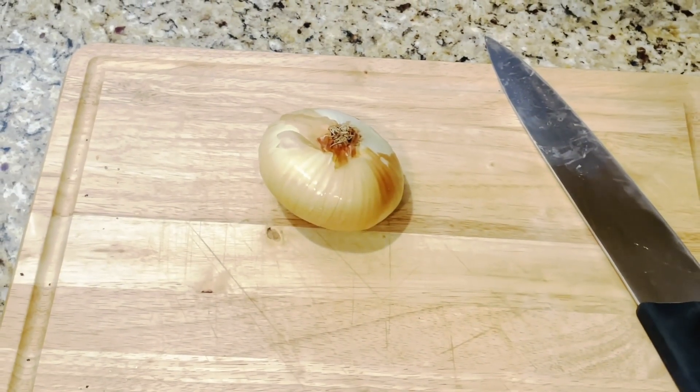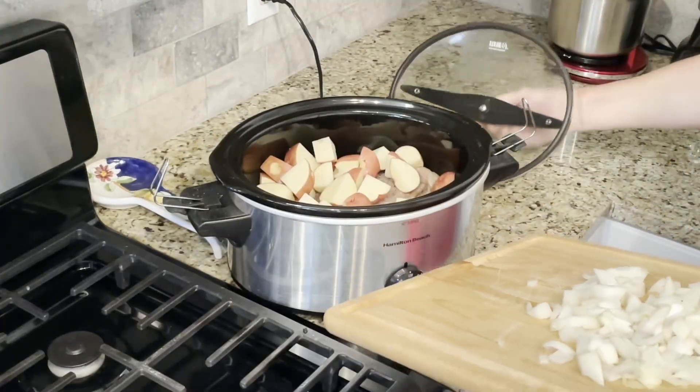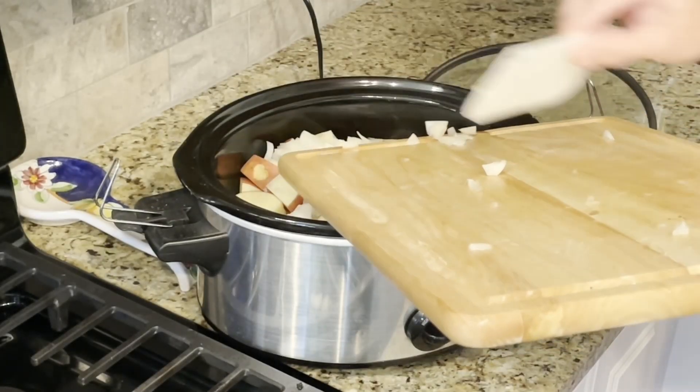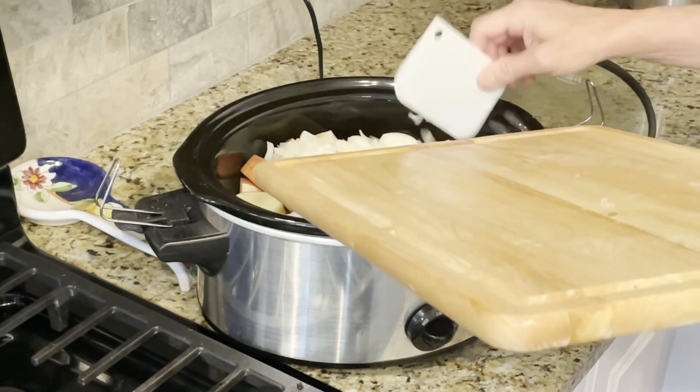Now take a large onion. I'm using a Vidalia onion but you can use any onion that you want. Peel the onion and slice it into large dices. Put the diced onion into the pot on top of the roast and the potatoes, and then put the lid back on top of the crock pot.